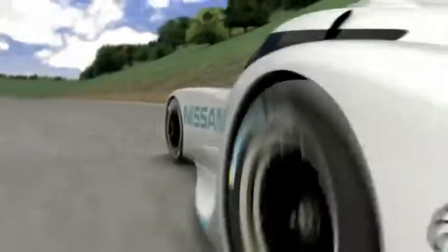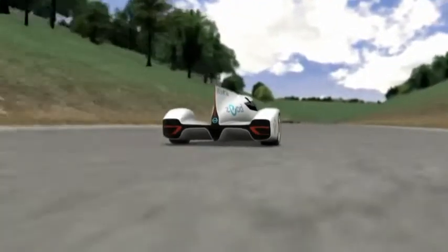The Nissan ZEOD RC aims to become the first car to do a four-minute electric lap at Le Mans. When it's running under full electric power, it will have a horsepower equivalency of about 300 to 320 horsepower.